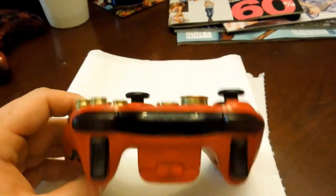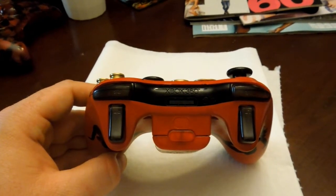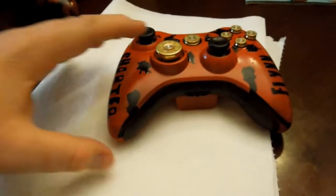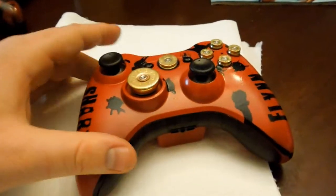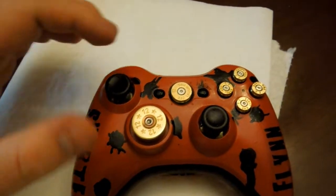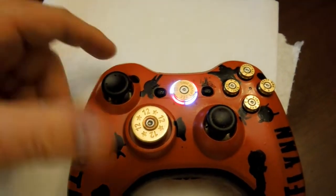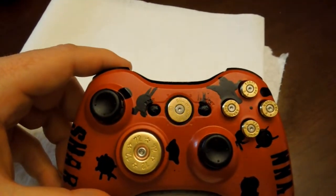And then the skull with the crown, and DIA at the bottom — that's our clan tag. Then some see-through stuff on there, bullet buttons, bullet D-pad, bullet guide button, which I thought was awesome. And then what we did on the LEDs for this one was alternating white and red — white, red, white, red — and they just look amazing. We also did that on the next controller we're going to show.